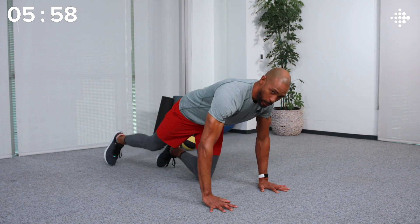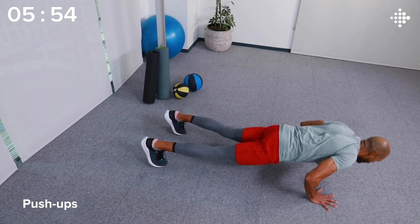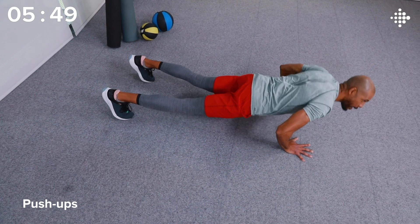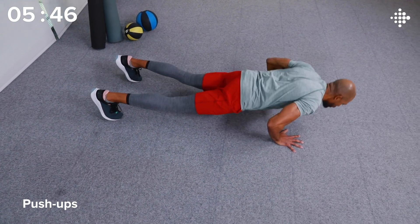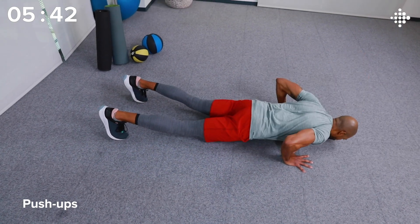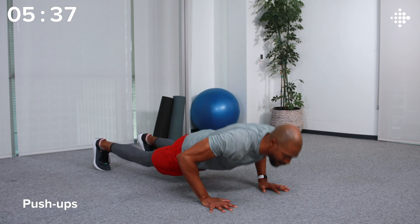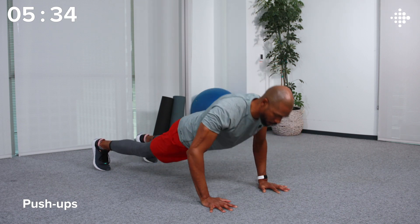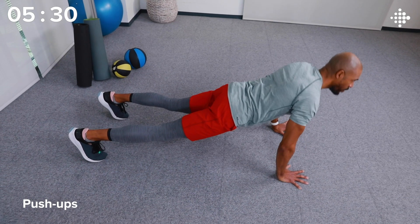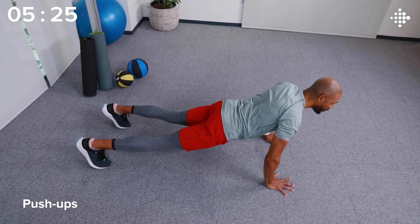We're going to slow things down with the classic — we've got push-ups coming up. Step the feet back, get a strong high plank, and push up and down. If you need to go to your knees to do these, that's totally all right. Just make sure that your hips are forward, you're squeezing those glutes, and you're pushing strong with the entire hand. We're halfway. Last five seconds — keep working.